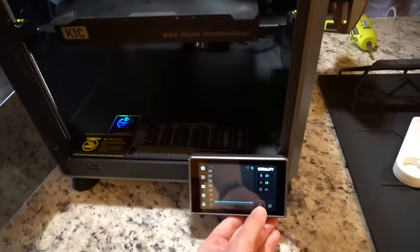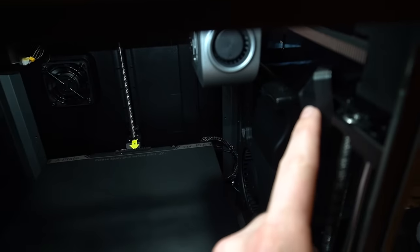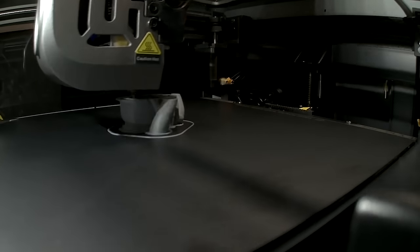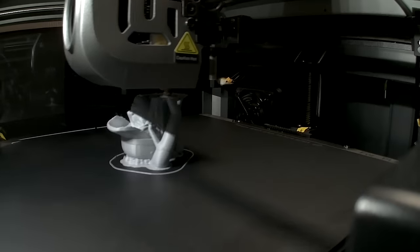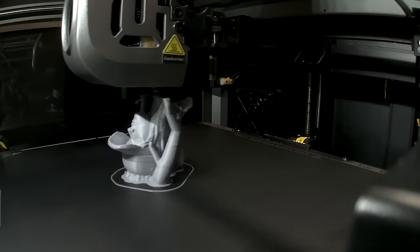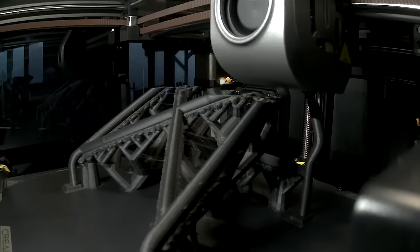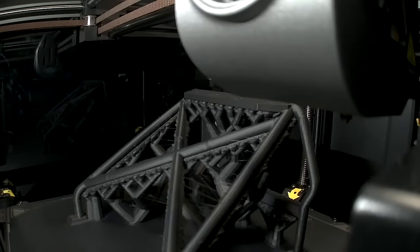One thing I really like: there is an LED light that you can turn on and off. It helps you observe your prints but also gives light to a little camera that comes pre-installed, so it'll do a time lapse of every single print. It stores them on the printer and also on Creality Cloud so you can download them — 1080p, not the highest quality, a little bit grainy, but really nice to have a time lapse of each of your prints.